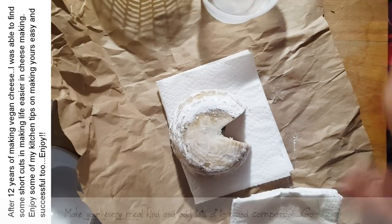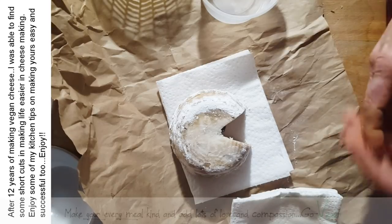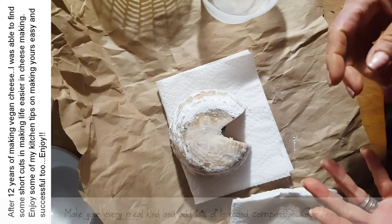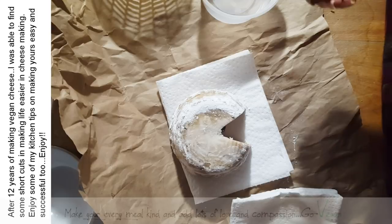I know some of them don't want to eat the agar and some of them are not crazy about the kappa carrageenan, and some are complaining about cheese not stretching the way animal product cheese stretches. Well, number one, I hate to be the one to tell you this, but when you make a cheese with agar or with kappa, it's never going to stretch like an animal product cheese.